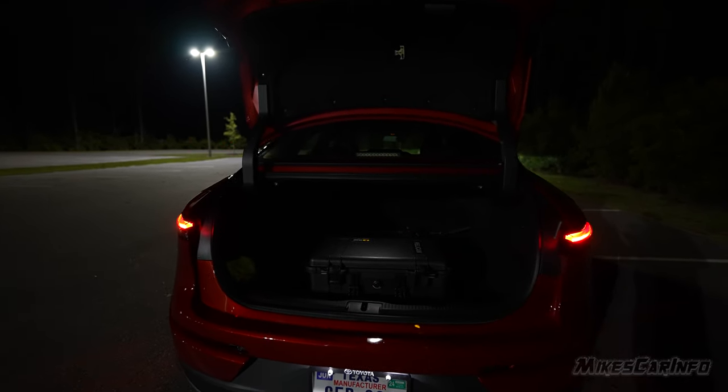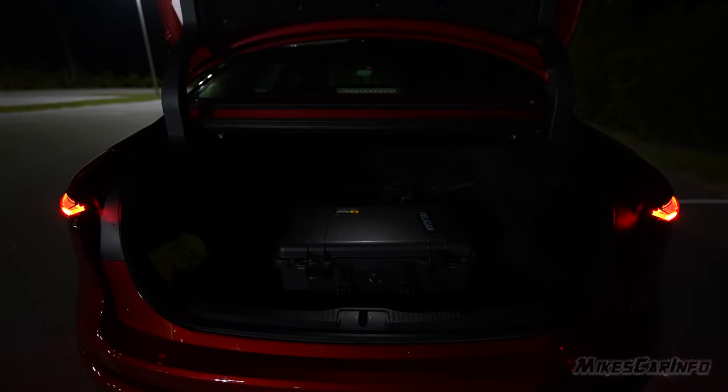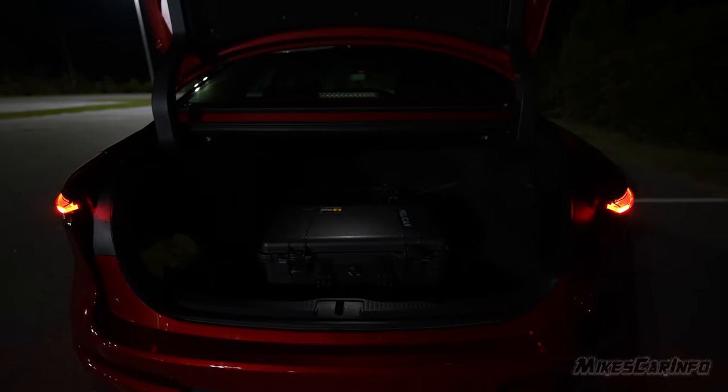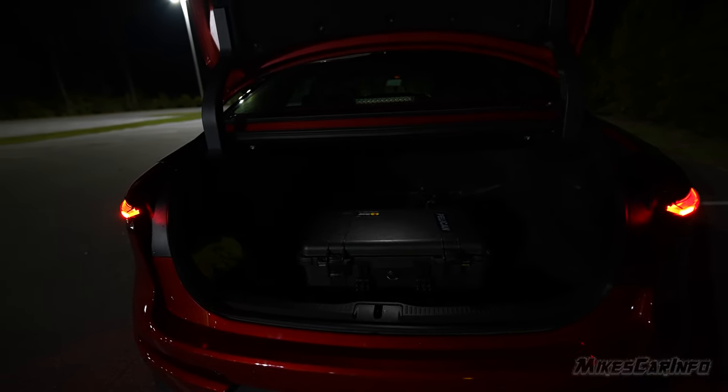The trunk lighting is pretty much terrible. It has a very dim light in the center that illuminates just a little bit — it's not enough. There are dark areas all around, and it's not even that bright. This is a huge weak spot in the vehicle's lighting — the trunk light is absolutely disappointing. It's very frustrating to use the vehicle at night because of the poor lighting back there.